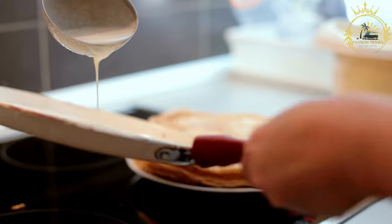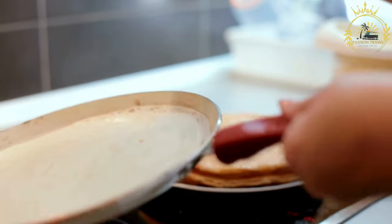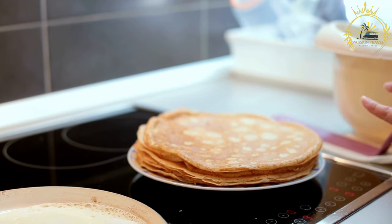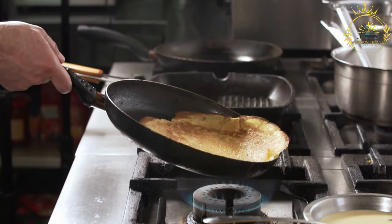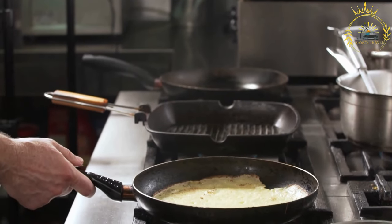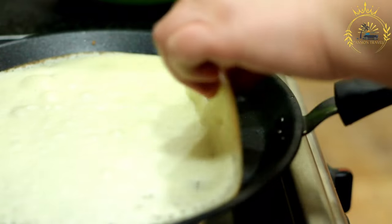Continue this process with the remaining batter, adding more oil to the skillet as needed. Serve the pan batty hot alongside your favorite Caribbean stews, meats, or dishes. They make a great accompaniment and can be used to soak up flavorful sauces. Pan batty's slightly sweet and fluffy texture makes it a delightful side dish that complements savory dishes beautifully. It's a popular Caribbean staple enjoyed in various forms across the region.